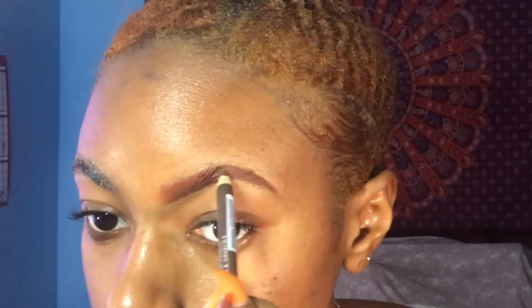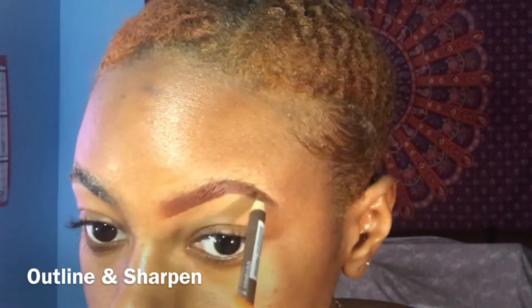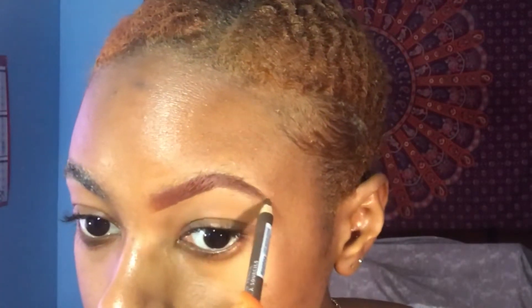I'm going to take a brown pencil — it's from the beauty supply store, nothing special — and I'm just going to kind of outline the edges. Kind of color it but not fully, just to make it darker at the ends.